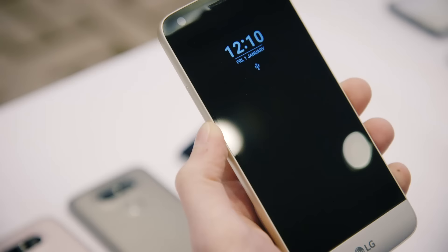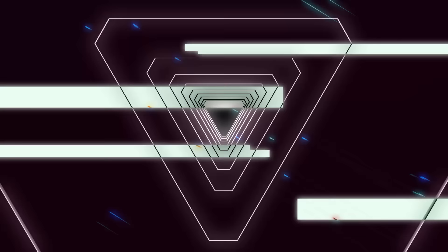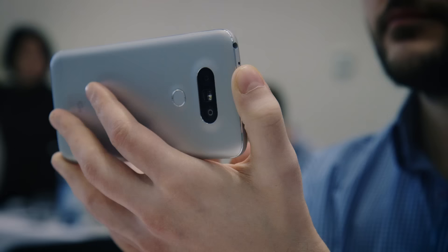Hey guys, welcome to Mobile World Congress here in Barcelona 2016. I'm Vlad with The Verge and we're here with the first big new phone announcement. This is the brand new LG G5 — a 5.3 inch handset from the company, following up from the LG G4 from last year.